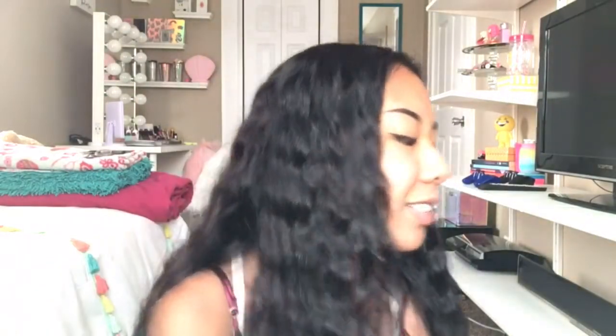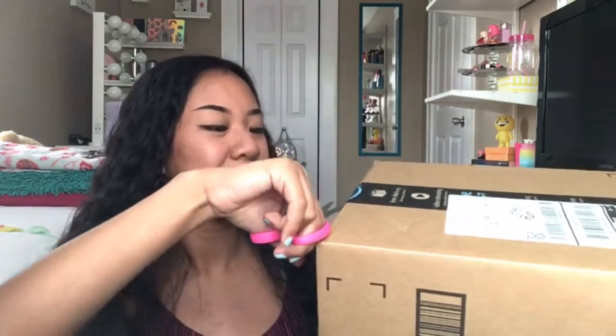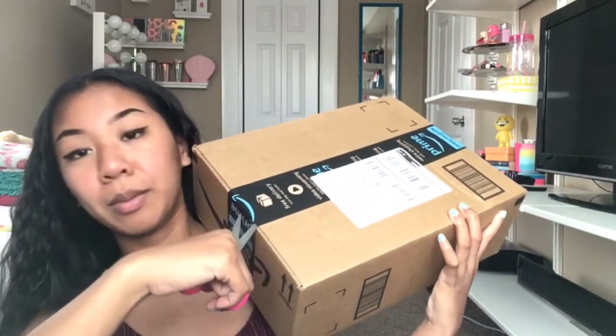This romper is from Forever 21 — it was $22. So now I'm going to cut it right here. This is like bad; I can barely hold it because it's heavy. Let me try to put it on my shoulder. Now I'm going to cut it right here. Oh my gosh, what if I cut my eye?